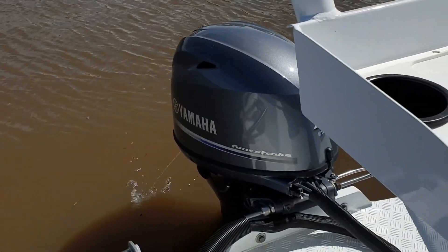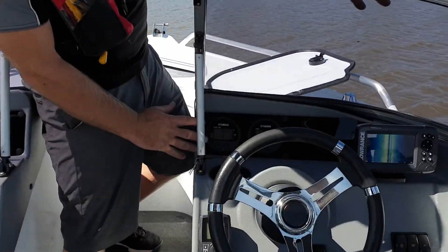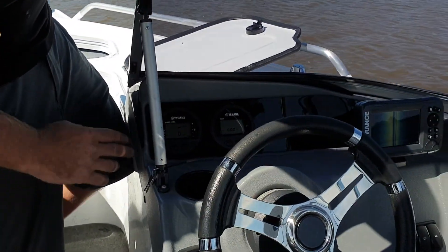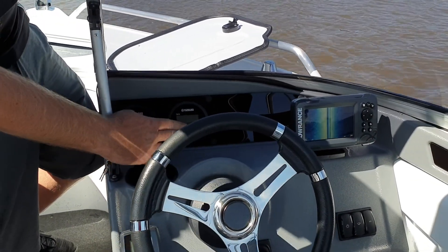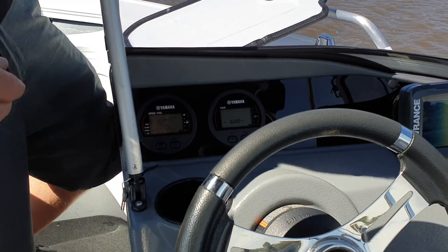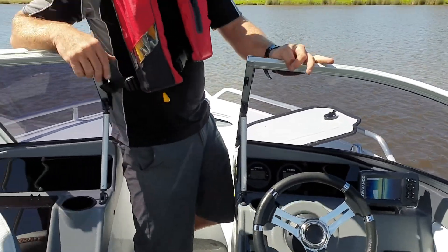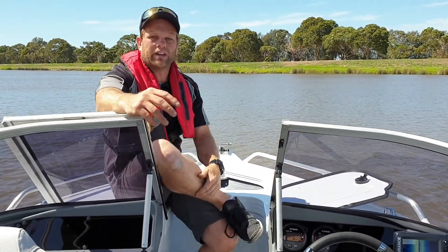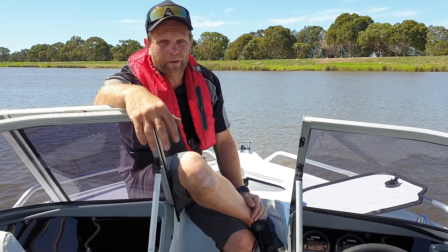Great, smooth, quiet engine sitting along there at idle. This one's got the land gauge setup as well with variable troll speed and active fuel information. You can control your troll speed on this motor down to 600 RPM or up to 900 RPM — great if you're trawling some lures. Really fuel efficient motor too, down to less than 1 litre an hour at idle and less than 20 litres an hour up at wide open throttle.